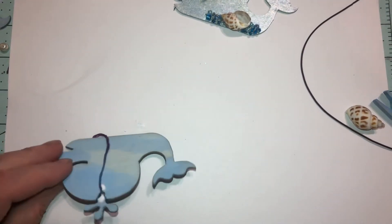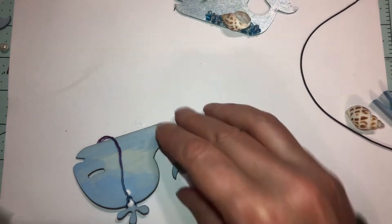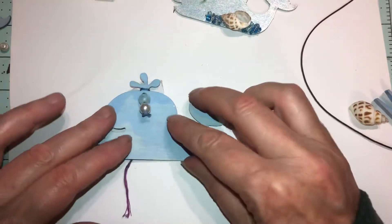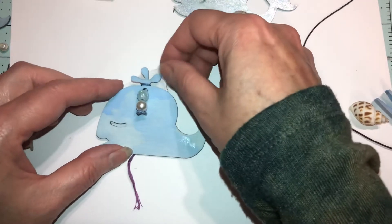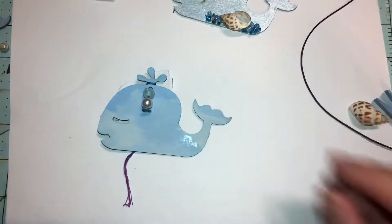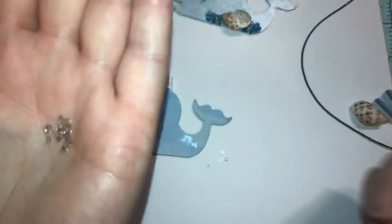I don't want it to glue to that surface — it probably will but it'll be alright. So we're going to grab some little tiny sea beads — tiny ones. And maybe a couple of them — we probably won't use them all. We're just seeing what we've got. These ones have a tint of purple to them — I don't think I want those.